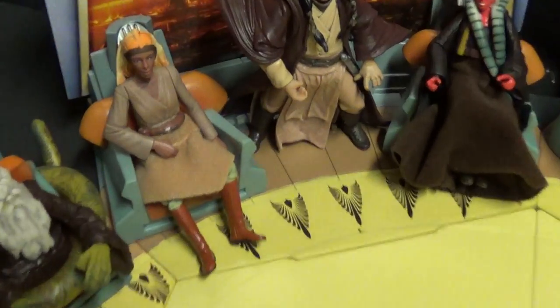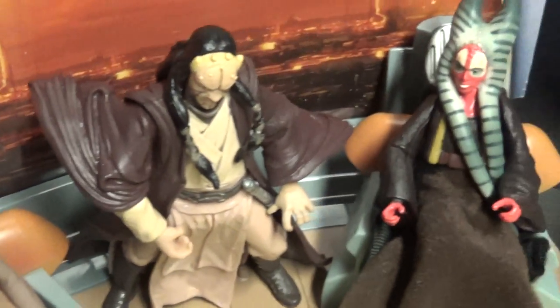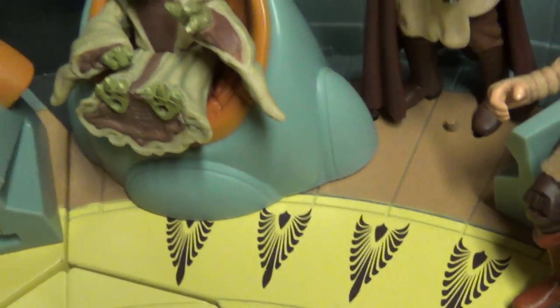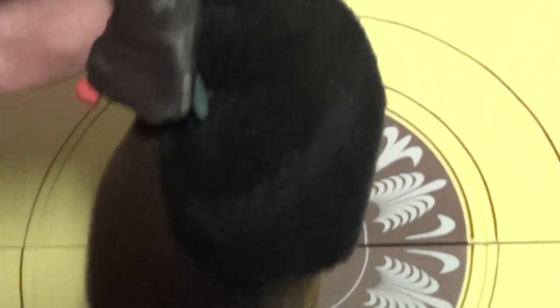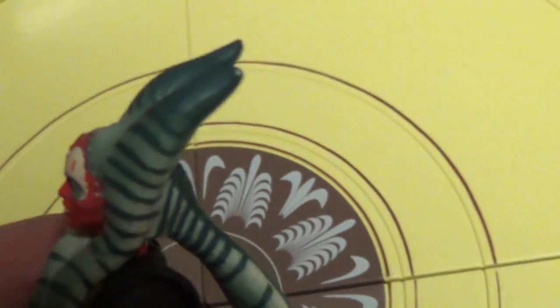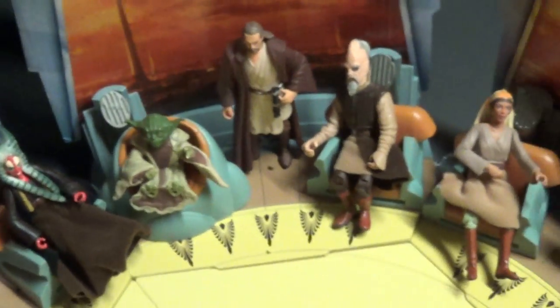I wish they would have given these figures swords. Some of the figures got good articulation, some don't. Check out the Shaak Ti — she's got two soft goods on her, very vivid coloring. Her back tail is sticking out though, because it's made to look like she's sitting in the chair. Good profile though — they made a lot of these figures for profile, so they look good from just the position they're in.